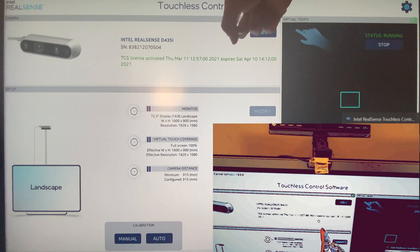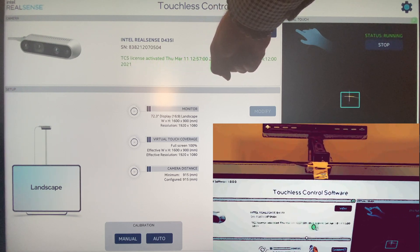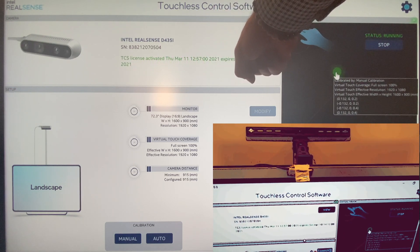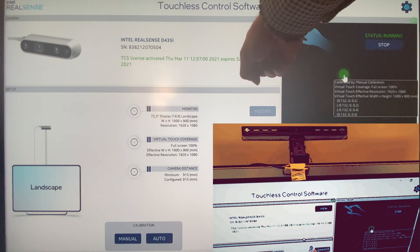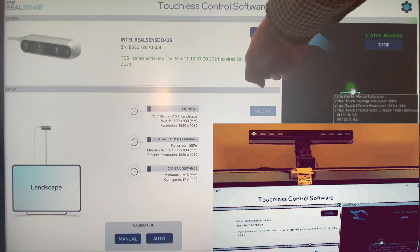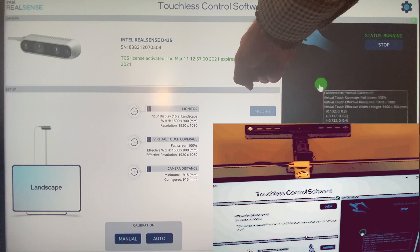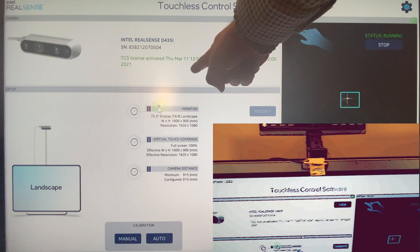Let me show you what it looks like — it should track my hand. There we go, perfect. That little green dot is my finger, and exactly where I'm pointing all the way across the screen. I manually calibrated it, and you can change the virtual touch coverage. If you don't want it full screen, you can have it at 50% depending on your effective resolution. The resolution on the depth camera is really amazing.